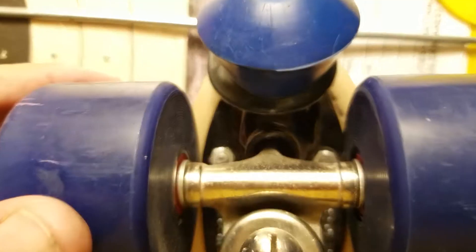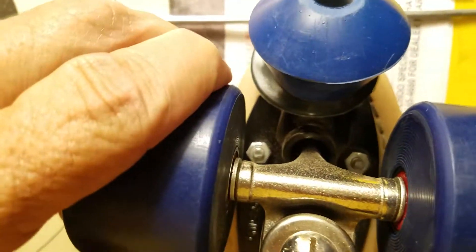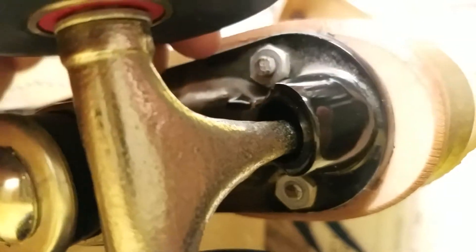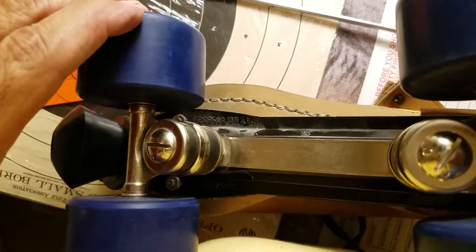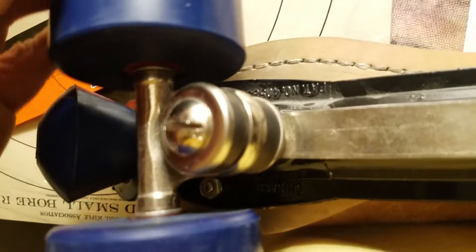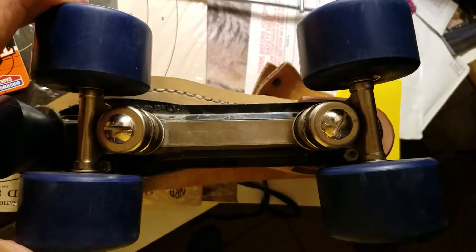Working on some roller skates, putting new bearings on them, but these things seem to pivot dangerously back and forth. No pivot cup in either end — it's missing. Are you serious? No wonder she was having trouble skating. When you take it and do that, they pivot way too much. Imagine trying to skate and the wheels are going different directions — look at that. Imagine trying to skate like that.